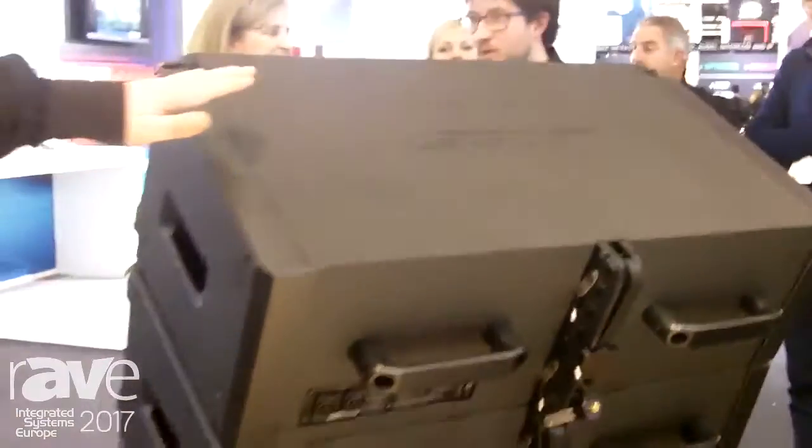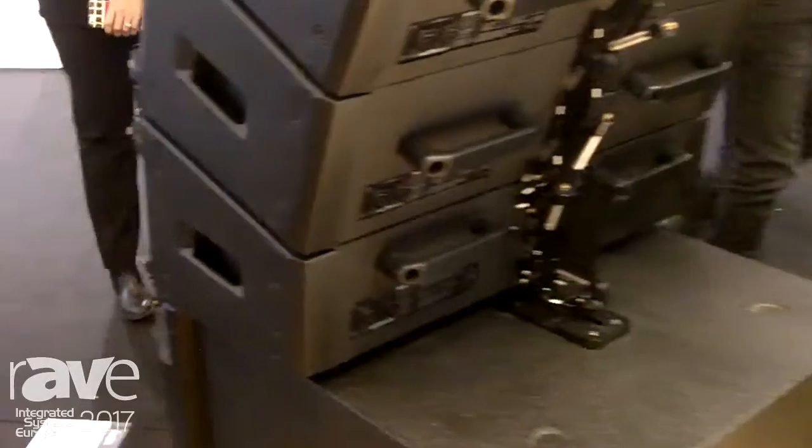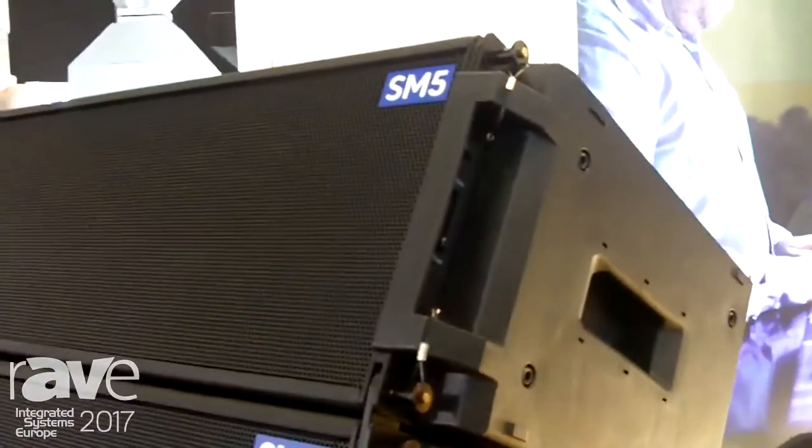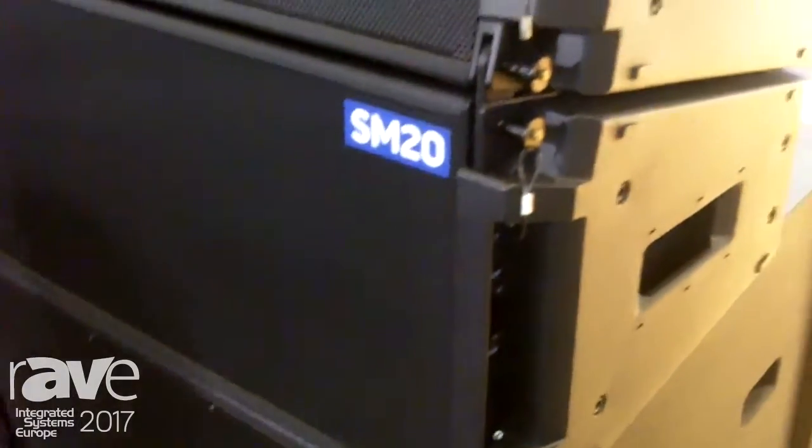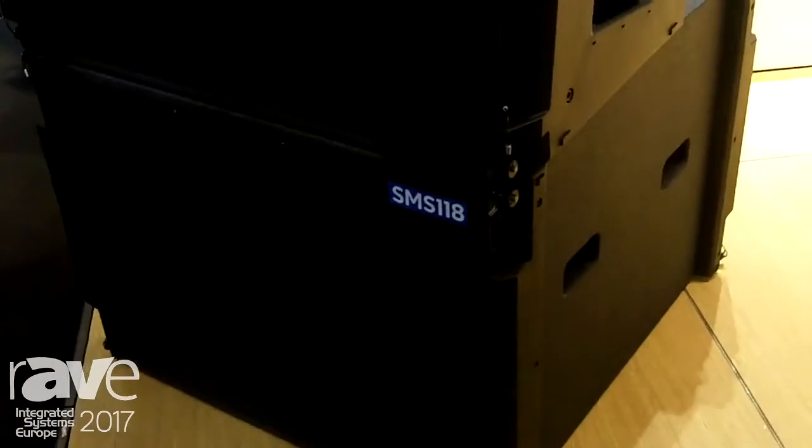Just behind you, you have three types of full range modules: the SM5 in 5-degree vertical, 10-degree vertical, and 20-degree vertical configurations. We also have different brackets. The SMS 118 is the subwoofer.